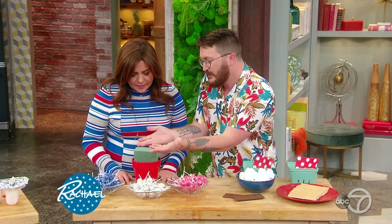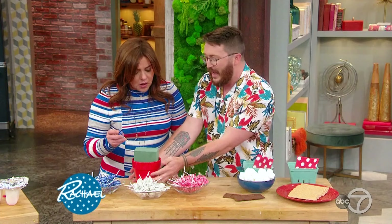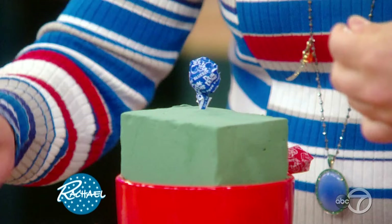After you eat your boozy pop — or before — we're going to make a beautiful centerpiece out of lollipops. Super easy, super edible. You can really do whatever you want — red, white, and blue. This is floral foam, which you can buy at any dollar store, hardware store, or craft store. You can color block red, white, blue, or go crazy and mix them anywhere you want.